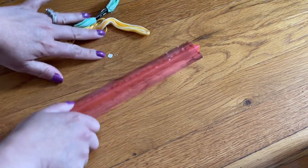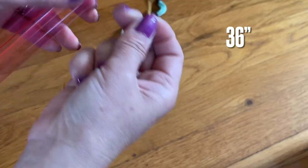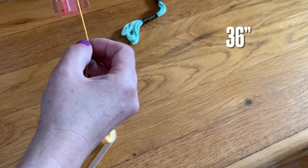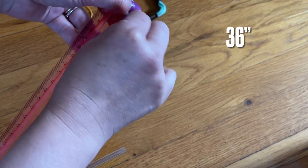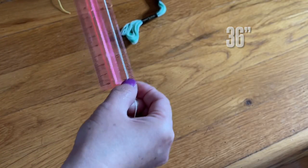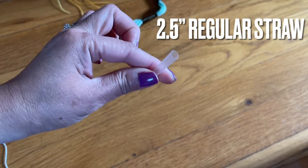I'll put that away for now and make the flower first. I am using six strands here, and I use 36 inches, so you have to do three times from 12 inches on the ruler. You're gonna use a two-and-a-half inch straw — you can use any straw you want, this is a regular drinking straw.